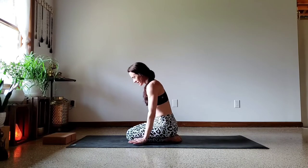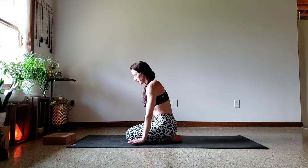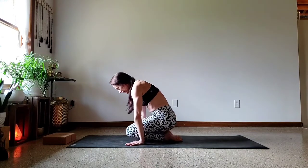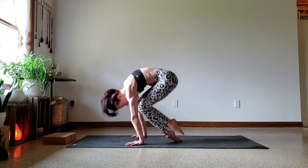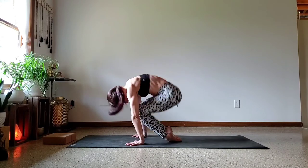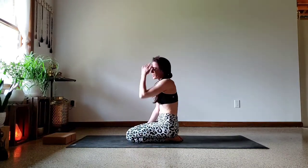And the second side — this time the left foot stays down and the right foot is going to lift. Here we go — 10 single-leg snaps on this side. 1, 2, 3, 4, 5, 6, 7 — almost there — 8, 9, 10. Very good.